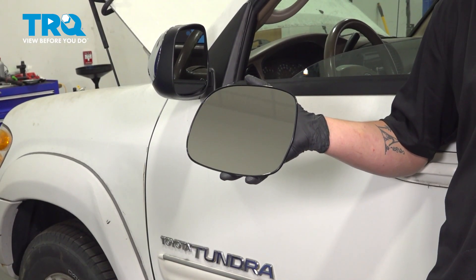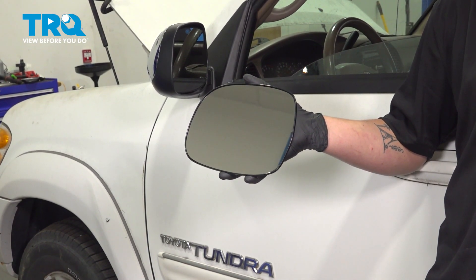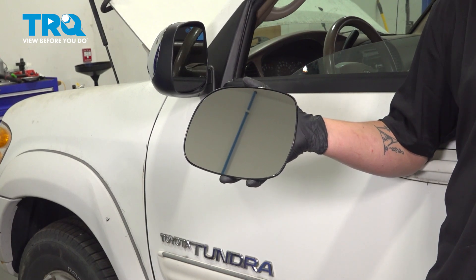In this video, we're going to show you how to replace a side mirror glass on your Toyota Tundra. The process for both sides is the same.